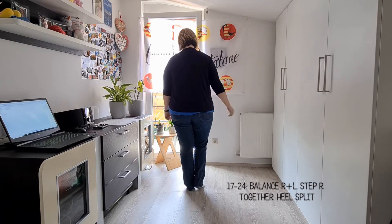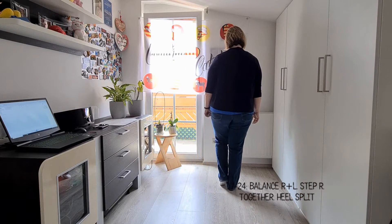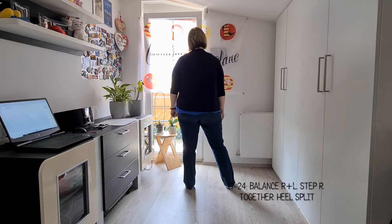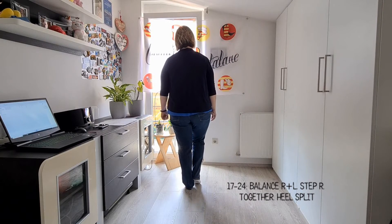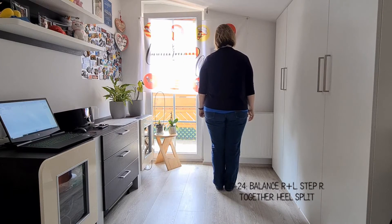Wir öffnen rechts nach rechts, tippen links neben rechts. Wir öffnen links nach links und tippen rechts neben links. Wir setzen einen Schritt nach rechts und schließen links neben rechts.